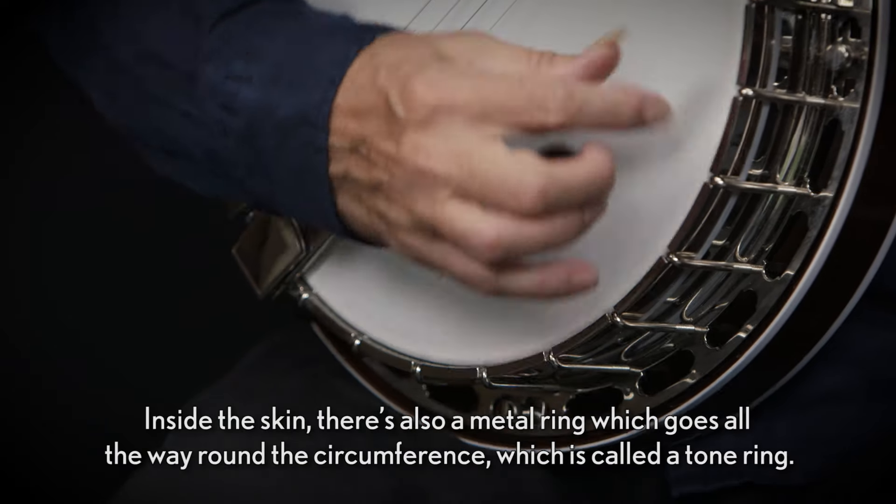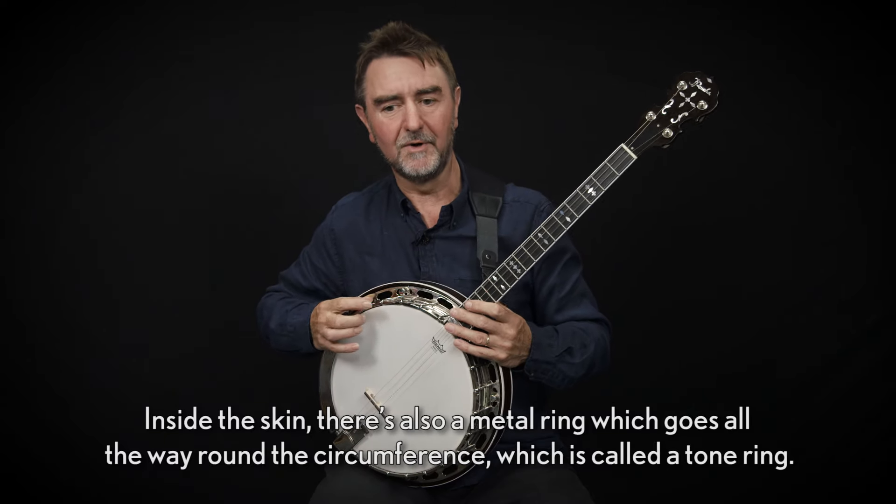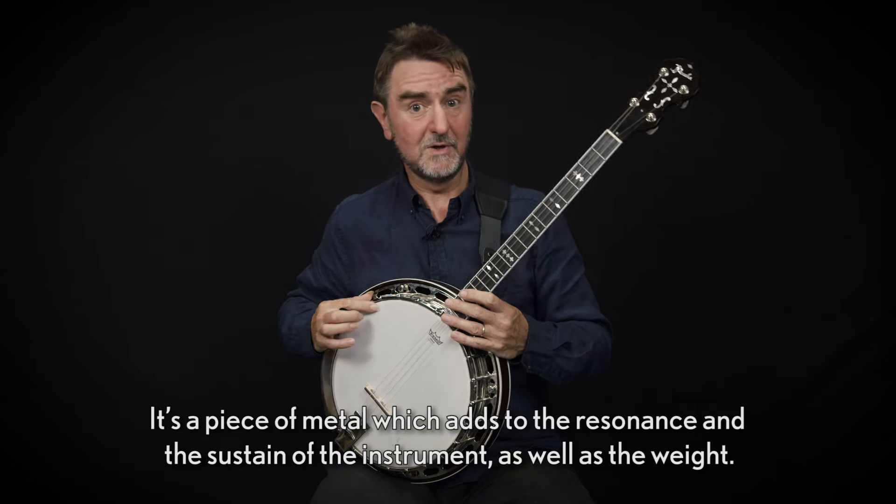Inside the skin there's also a metal ring which goes all the way around the circumference, which is called a tone ring. It's a piece of metal which adds to the resonance and the sustain of the instrument, as well as the weight.